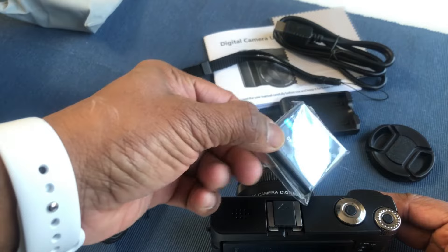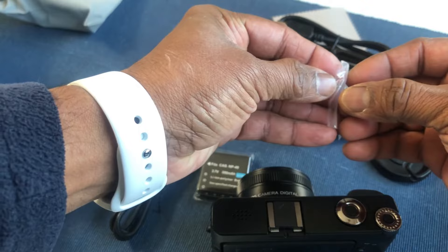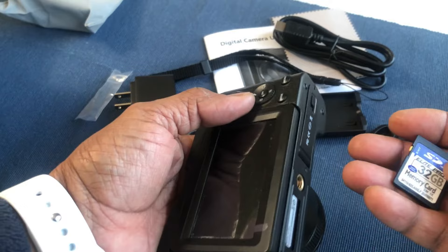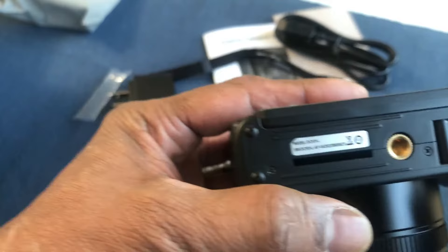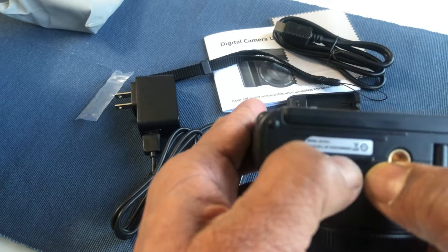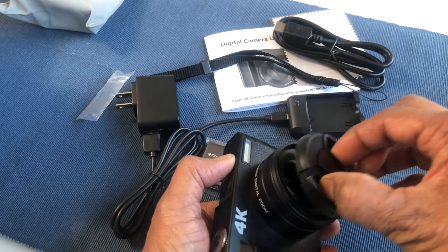As mentioned, it comes with two batteries — one I have already charged and the other is still packed. It comes with a 32GB memory SD card, and if you would like to use a larger memory card, you can install up to 128GB. The memory card goes in over here — just push it and you will hear a click. And this lens cover fits over the lens very nicely.